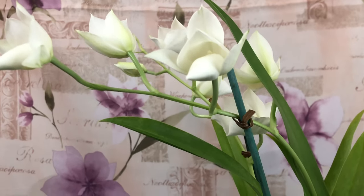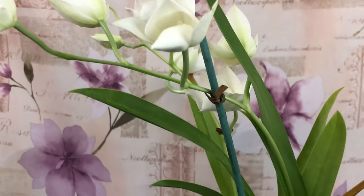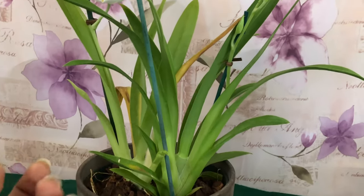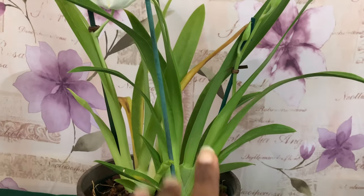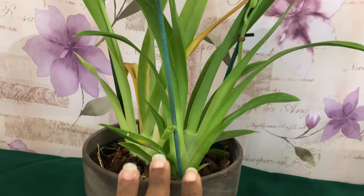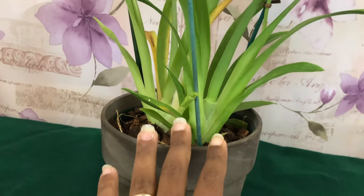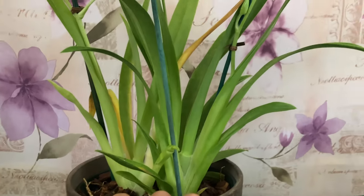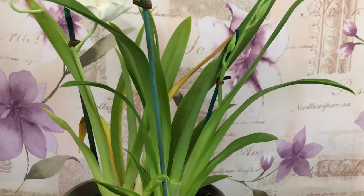As you may have heard, Miltoniopsis species culture is not easy. You need to provide at least 50% humidity, but ideally 70 to 80%. The more humidity you can provide, the more heat-tolerant your Miltoniopsis will be.